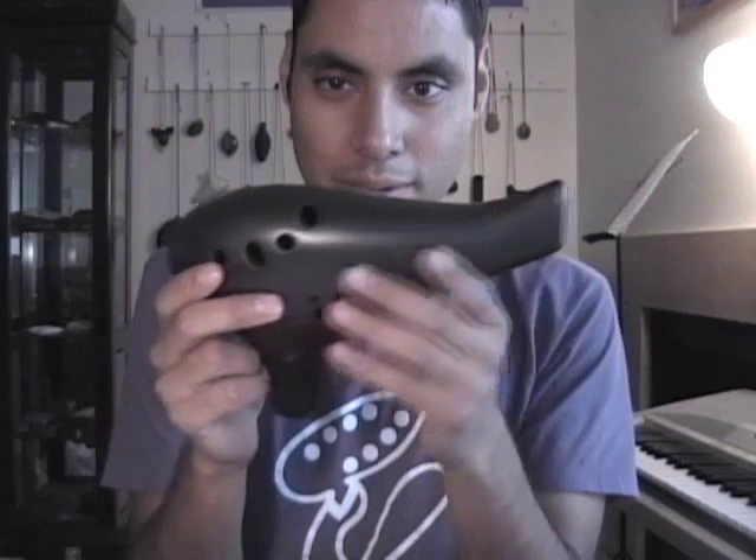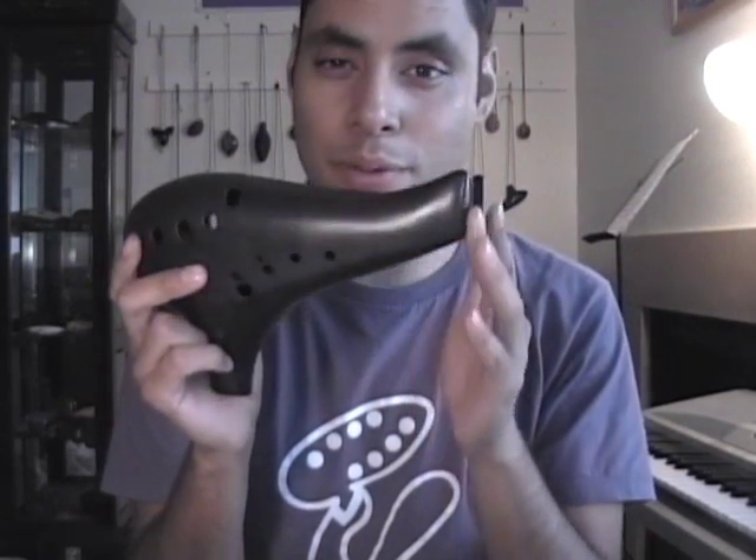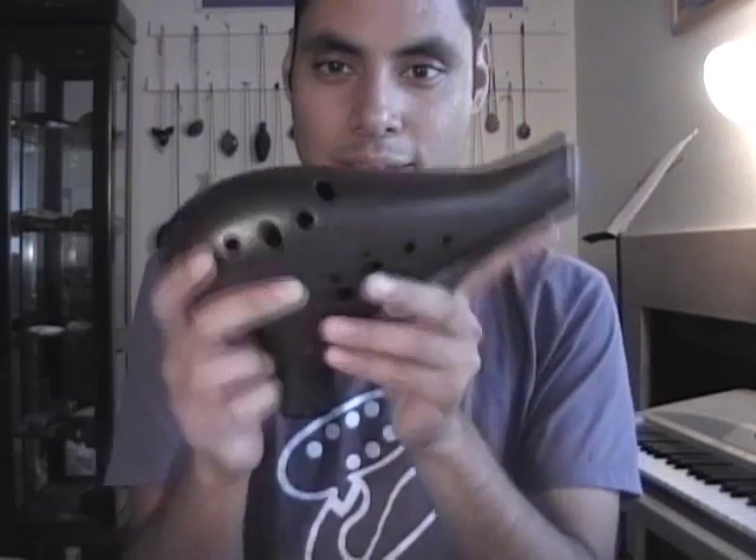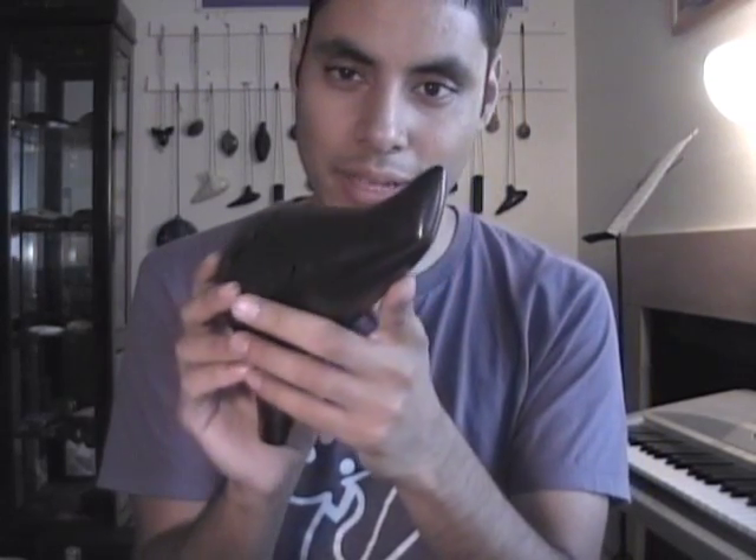The other feature I like about this ocarina is it has this katana-like end, which is really unique to Noble Ocarinas. Most of their 12-hole ocarinas have the same type of end, and I just think it adds a lot to its character.